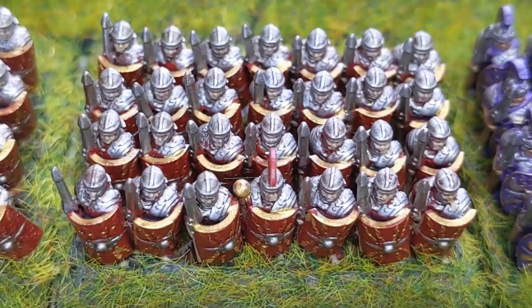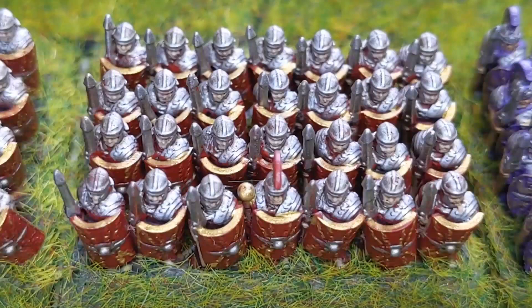And here are those Legionnaires all based, and as you can see they're beside some friends.